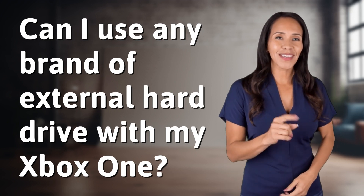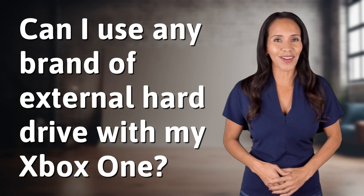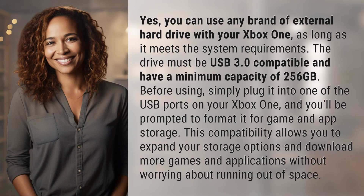Rapid fire answers coming your way. Today's burning question: yes, you can use any brand of external hard drive with your Xbox One, as long as it meets the system requirements.